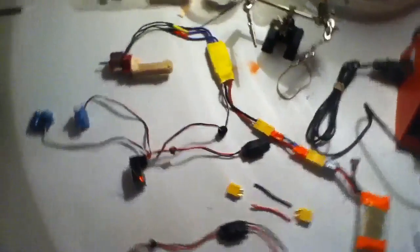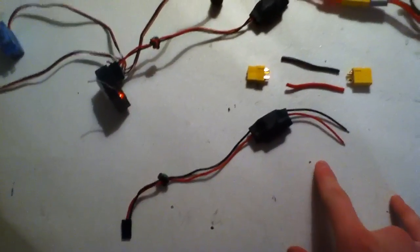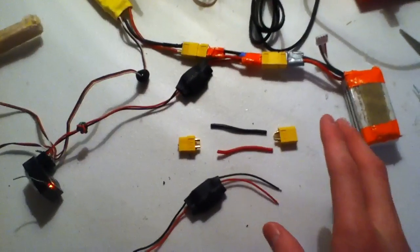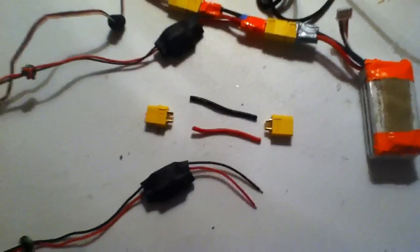In this video I'm going to show you how to set up a BEC the way I did it. You are going to need your BEC, a male and female connector type, whatever you're using, and two spare pieces of wire, preferably black and red.